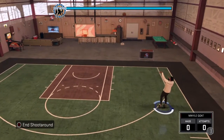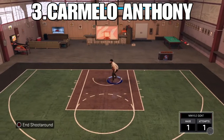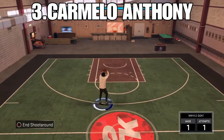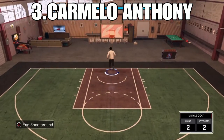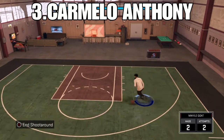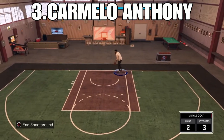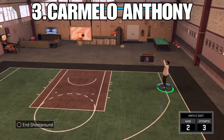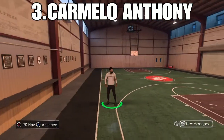Coming in at number three, we got Carmelo Anthony. This jump shot, if you asked me about two weeks ago, I would say this is number one, but recently it hasn't been as good as it was before, but it's still cash, it's still water, bruh. I do not miss with it — you can see my old videos. I use this in stage, everything. It's just a really good jump shot, bro. It's good for three. I usually like it when I play threes, and it's not that good on twos, but I use it on threes, like when I play threes in park and stage.